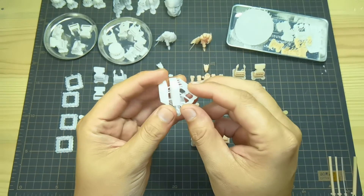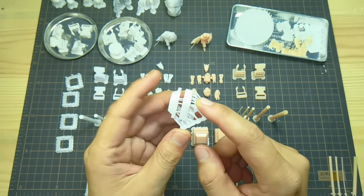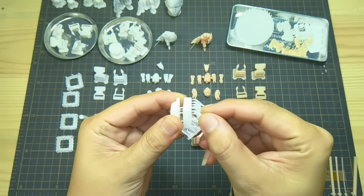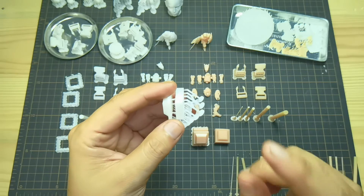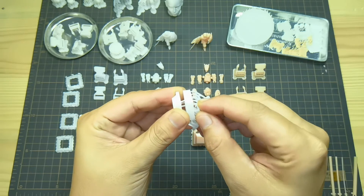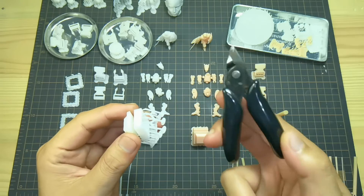First I want to address support removal. Even with the help of warm water, it is still quite difficult to remove the supports by ripping with bare hands — it will just flex most of the time rather than break. So I suggest that you prepare a nipper in case you need it.